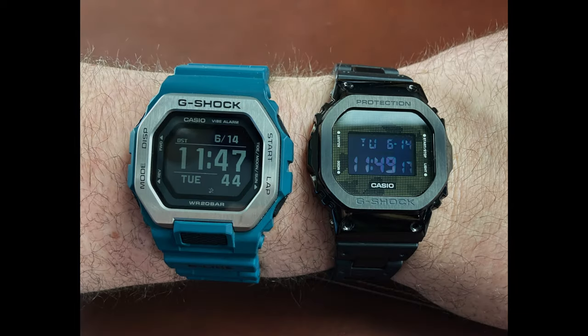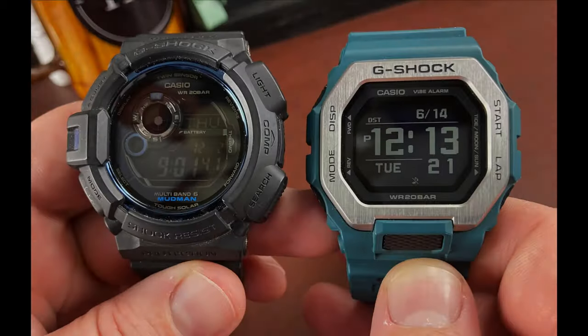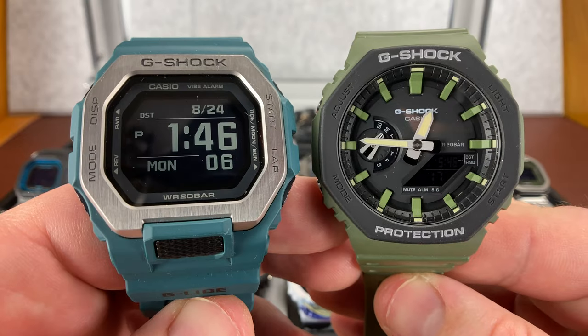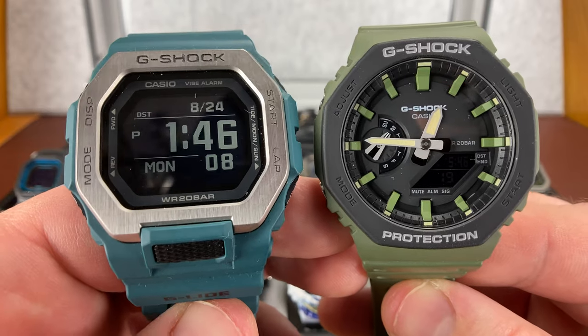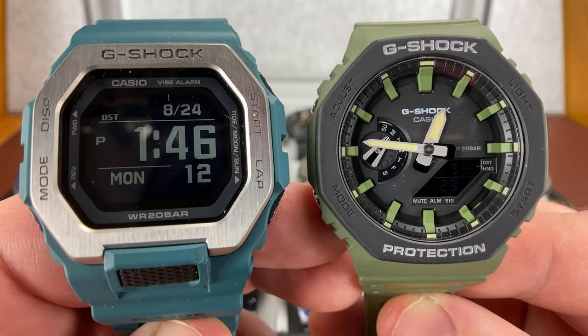As long as you ain't hurting nobody else, enjoy your hobby — it's supposed to be fun. Alright, we are going to call this one a wrap. Let me know if you have any questions, drop them down in the comments below and I will try to get back with you. Until we talk again, please remember what really matters — and that's not watches.